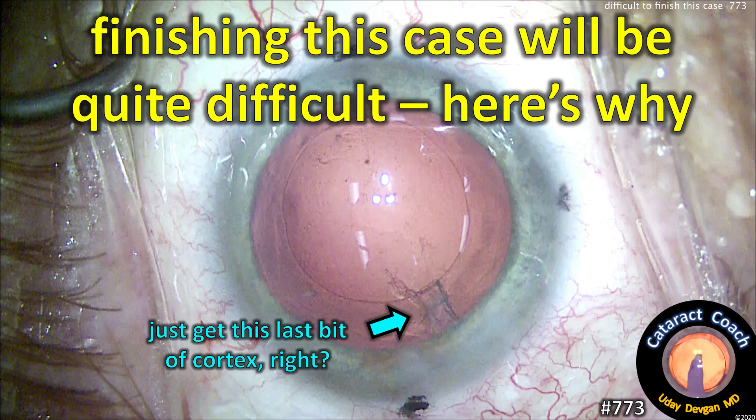CataractCoach.com. Finishing this case will be quite difficult — here's why.